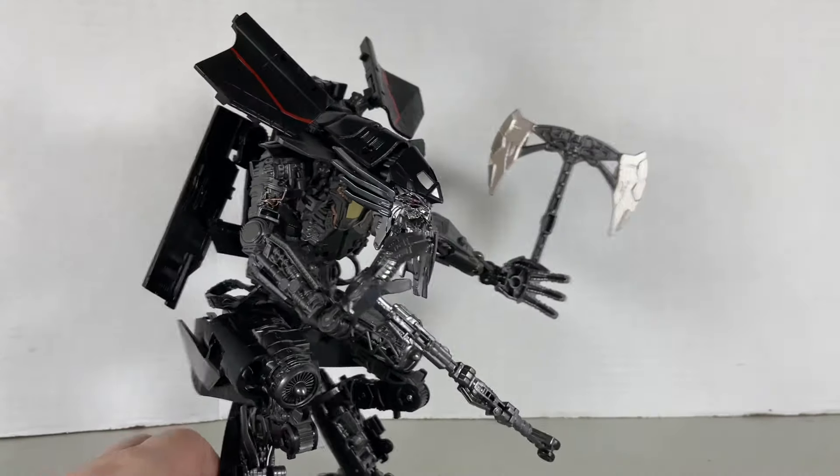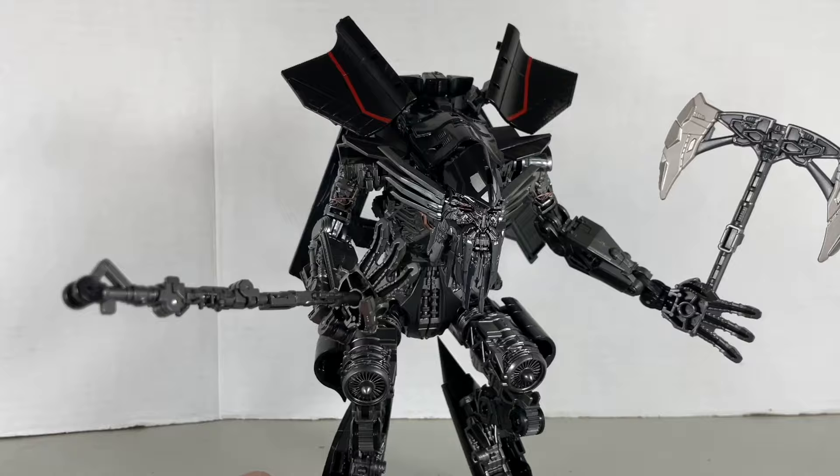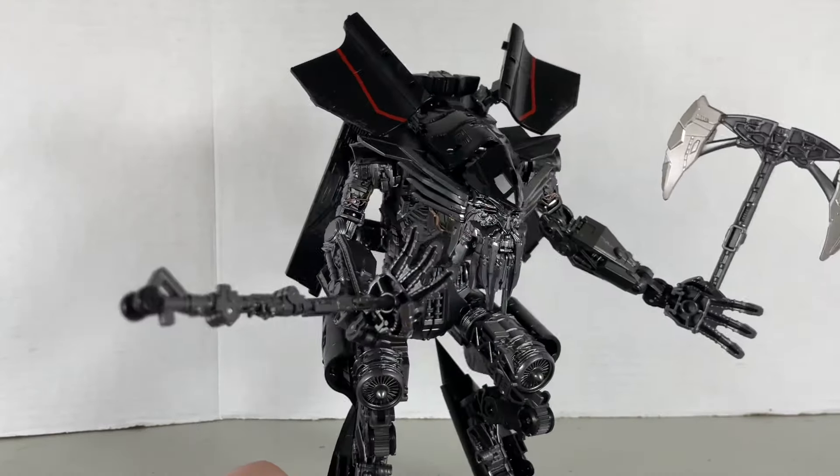There is a slot placed between the thumb and the three fingers where the axe goes. And there you go — Jetfire with his axe. It fell off, but that's pretty much all of his accessories, aside from a bunch of bits and pieces for Jet-Powered Prime.